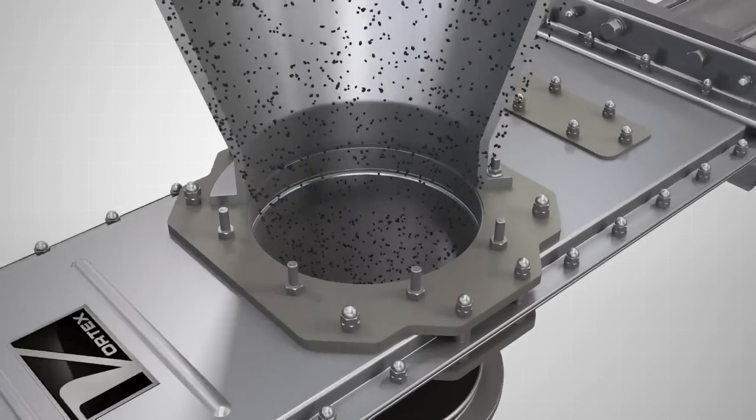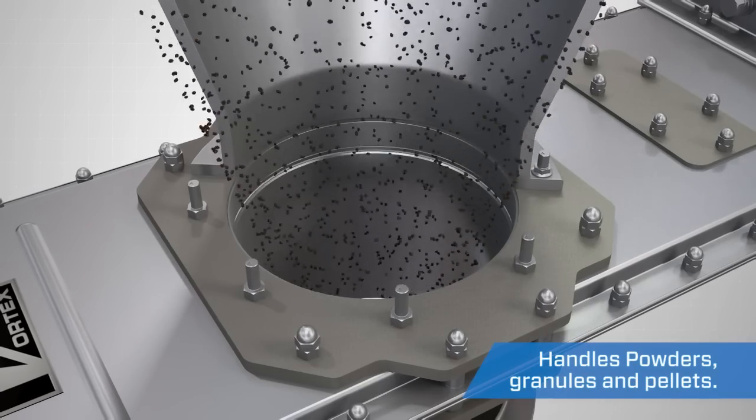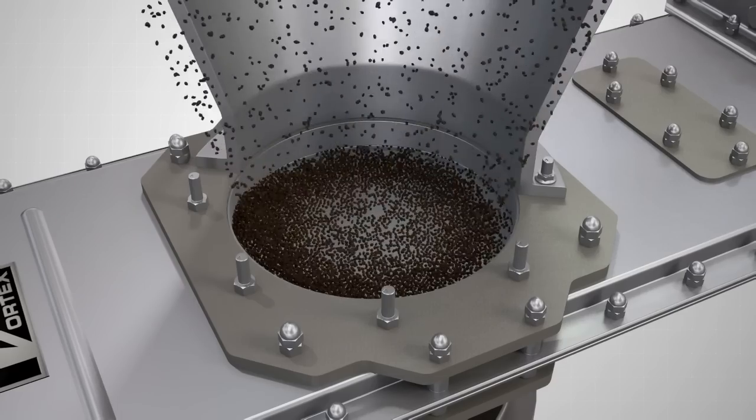Available in a wide variety of sizes, specifications, and modifications, the Vortex orifice gate is designed to handle multiple material types, including powders, granules, and pellets.